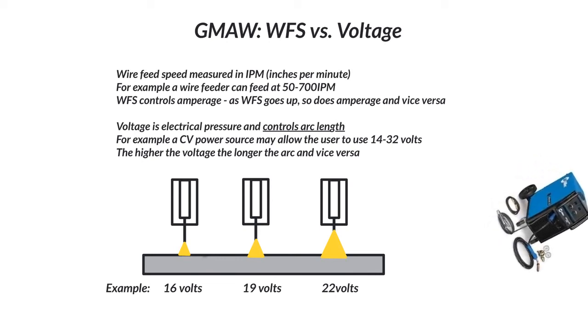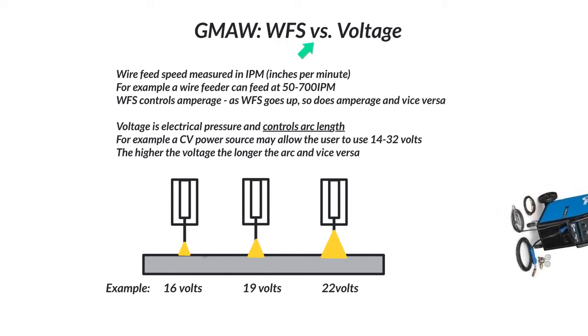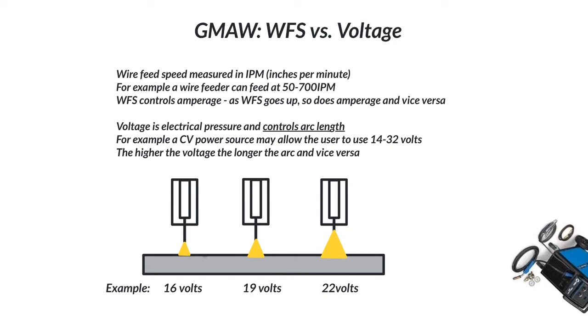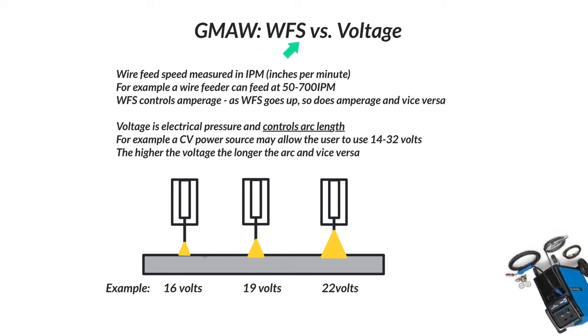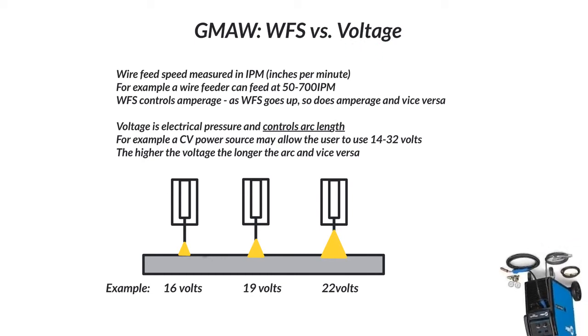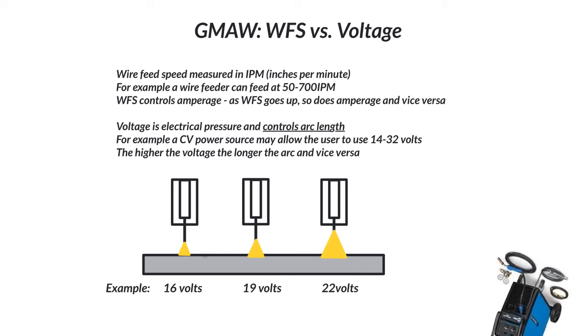Just keep in mind, these two truly have a relationship. Let's say you have the perfect wire feed speed and voltage — say 220 inches per minute running at 17 volts, and it's working great. But now you need just a little bit more penetration, so you turn up your heat by increasing wire feed speed. You have to turn up the voltage with it too. That works for a while, but eventually you get into high wire feed speeds and voltages and everything changes.